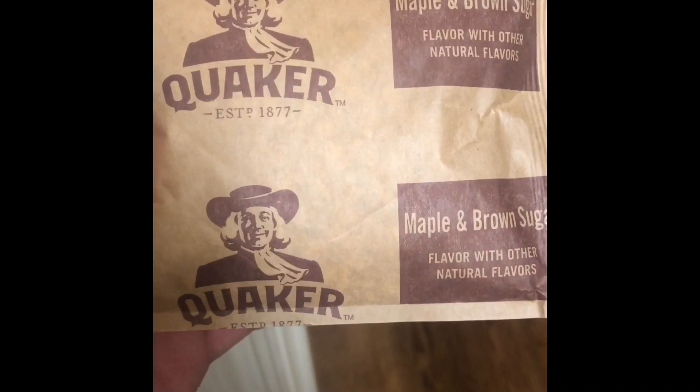How to make chocolate oatmeal. Get your packet of Quaker Oats. Get some nice juicy milk. Open the packet.